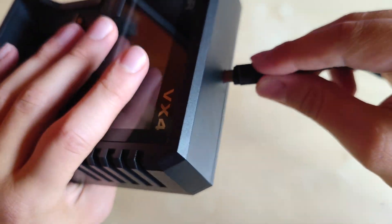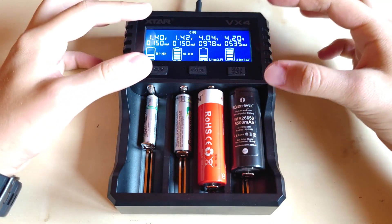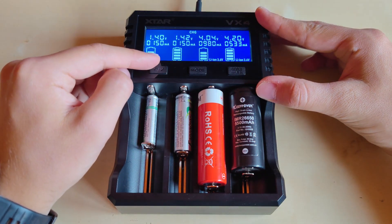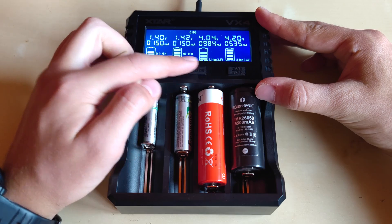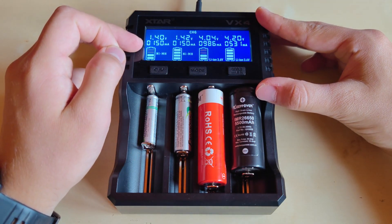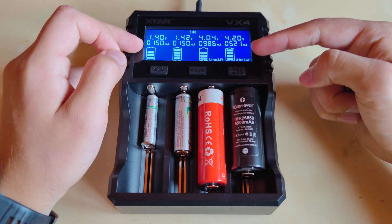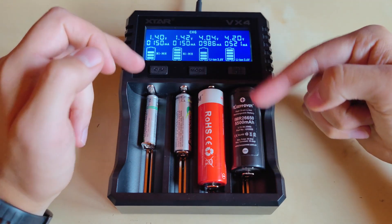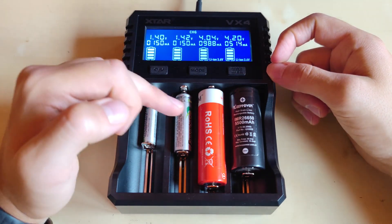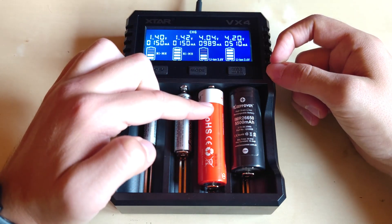You've got a cable and adapter included, but you can also use other cables you already have at home, which is always nice. Once you plug it in the display lights up, and each time you insert a battery it will automatically detect the battery type. NiMH batteries here and Li-ion batteries here will display approximate voltage and the charging current being applied to each slot.